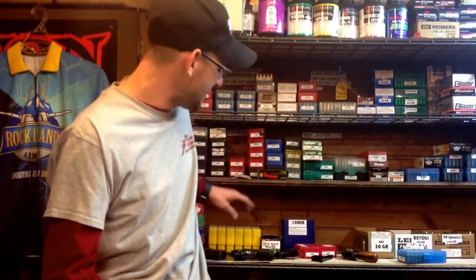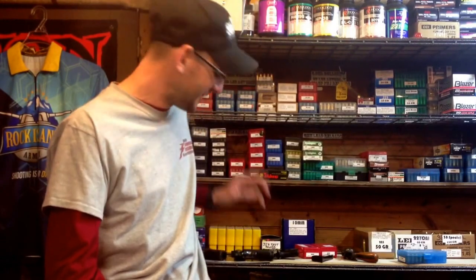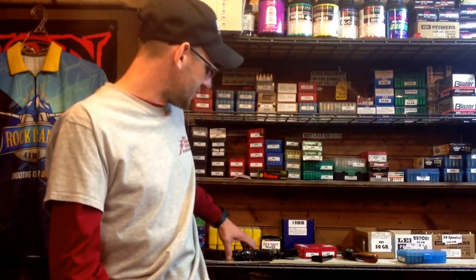I wanted to show you some ways that this can be applicable — especially if you have a wife who may want to shoot, or somebody who's not used to racking a pistol slide, because they can be quite challenging for someone who doesn't do it day in and day out. I also wanted to talk about some ways I'm able to mitigate that mechanically.